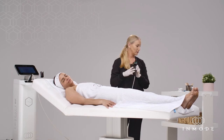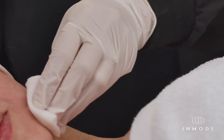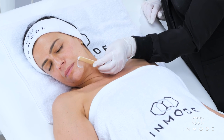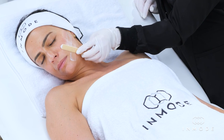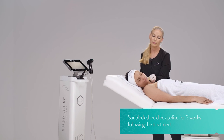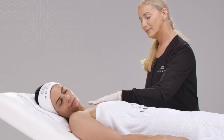Post-treatment: Remove the tip and dispose of it. Clean the patient's face from any blood and debris using a gauze and cold saline. Cooling the skin can reduce discomfort and excessive skin response. Apply antibiotic ointment immediately post-treatment for 1 to 3 days. Sunblock should be applied for 3 weeks following the treatment and 3 weeks preceding the next session. Moisturizer and makeup may be applied immediately after treatment.